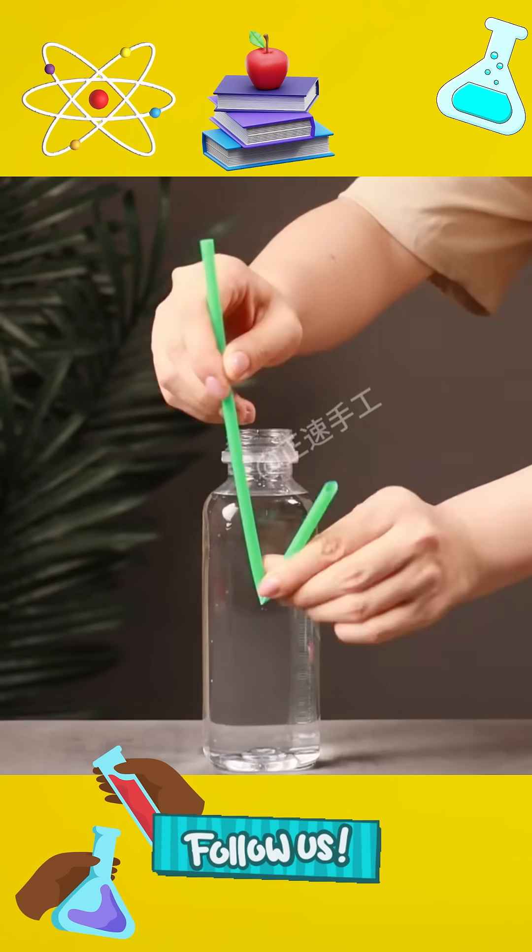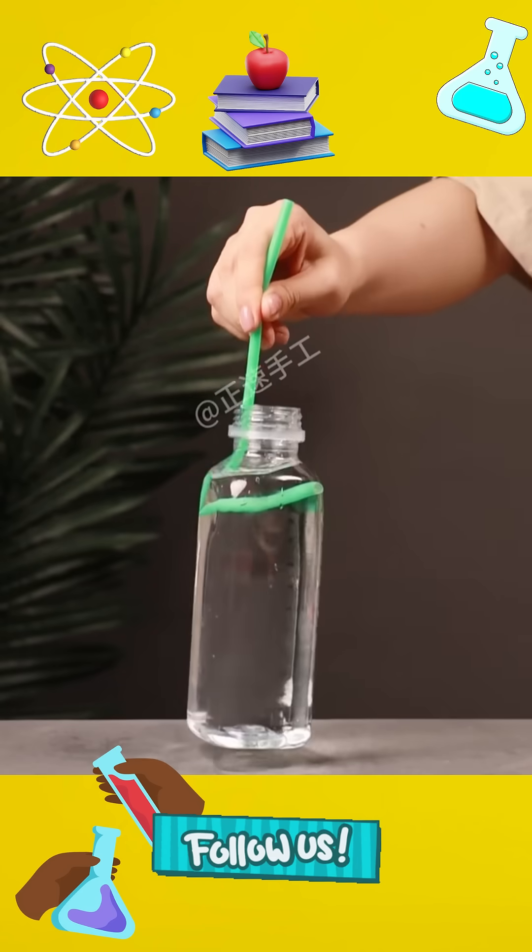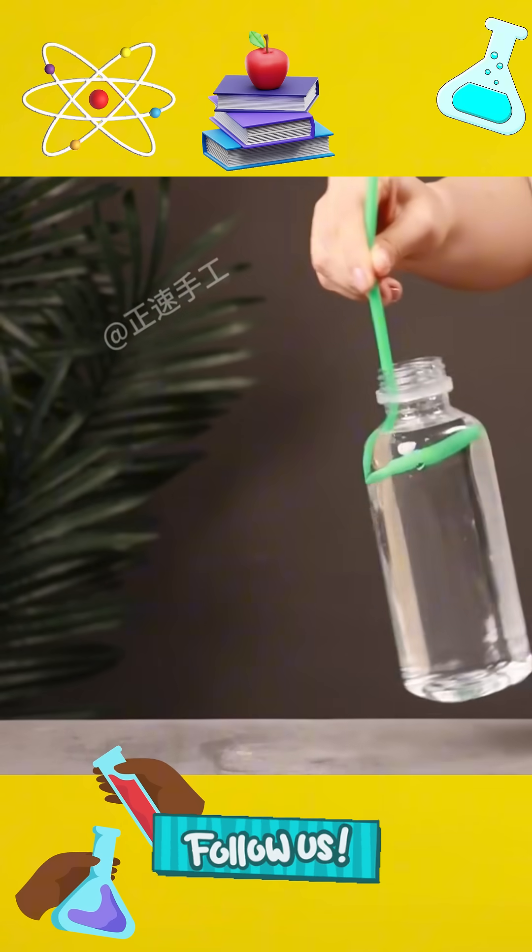4. Bend the straw at one-third of the way. You can use the straw to lift a large bottle of water because the triangle is stable.